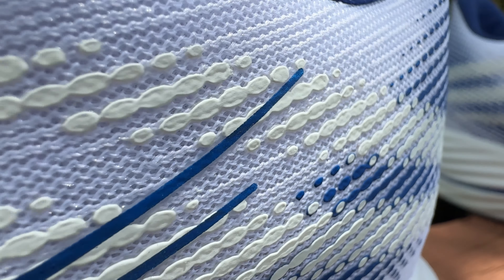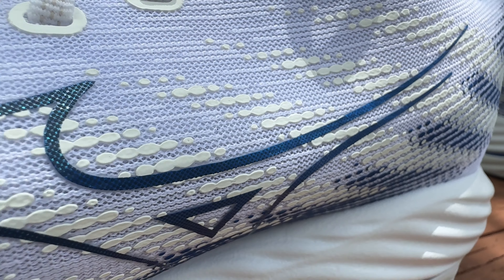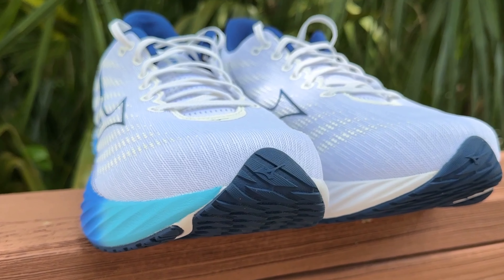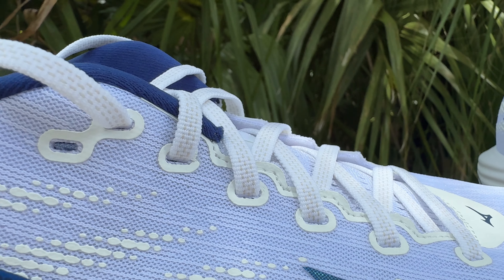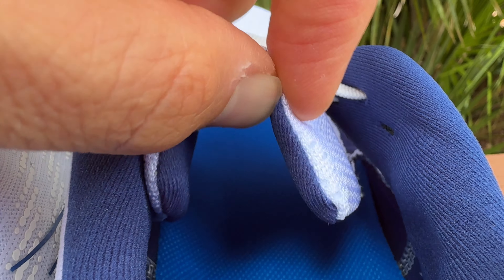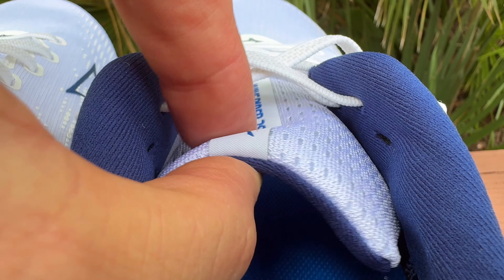As far as overlays go, Mizuno has covered this upper in little PU tabs aligned in a sweeping motion to give the perspective of speed, and there's an outline of Mizuno's running bird on the lateral and medial sides. There's a little overlay on the heel and a fairly substantial underlay around the toe box keeping the upper off your foot. Little ringlets around each eyelet hole give support so cinching the laces doesn't damage the upper. The tongue doesn't have a lace loop but is gusseted on both sides, and it's fairly thin and breathable — almost identical to the Wave Rider 27. There is an extra eyelet hole for a heel lock.